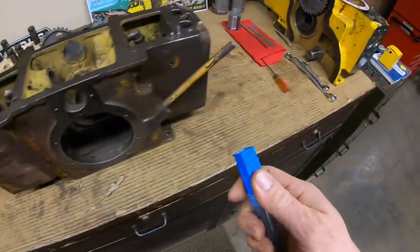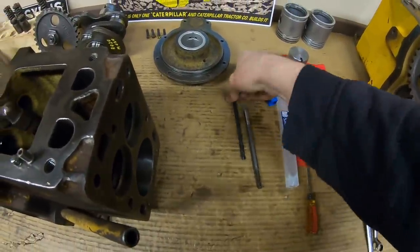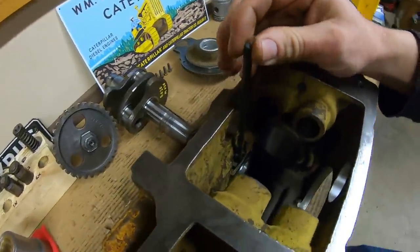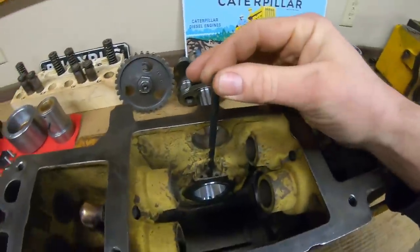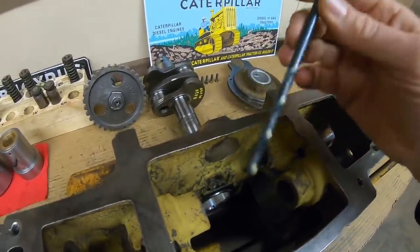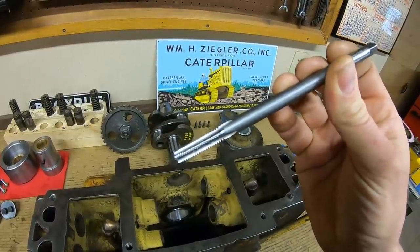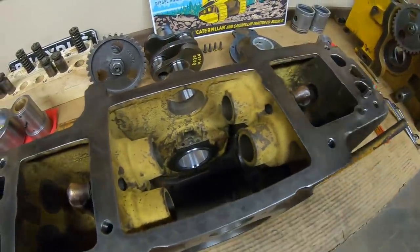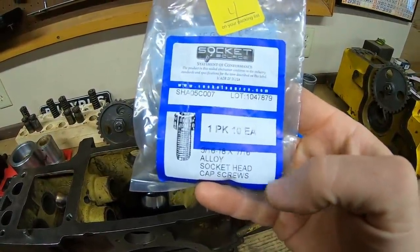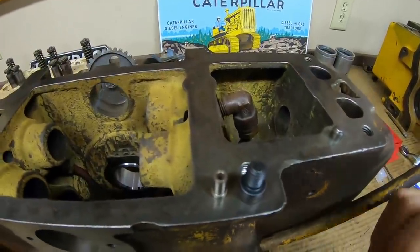That leads us to a 17/64 extended-length short-flute drill bit from McMaster-Carr, so we can use the drill press or milling machine with enough distance on the bit for a square approach - not fighting the chuck hitting the sidewall. 17/64 is also the pilot size for a 5/16 by 18 thread pitch tap. I'm going to take it out to a 5/16-18 thread all the way through the block and bearing. McMaster-Carr had a 10-pack of 5/16 by 18 by 7/16 alloy socket head screws - we can make them work.